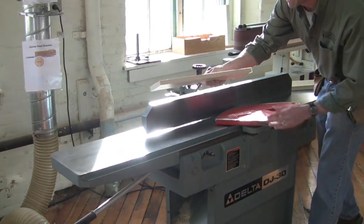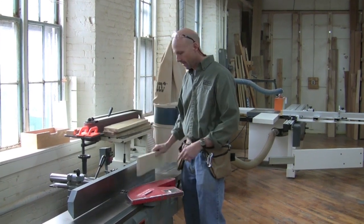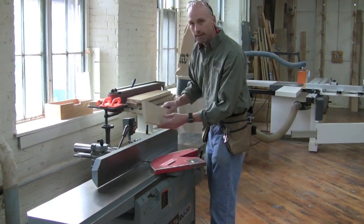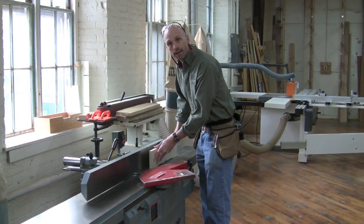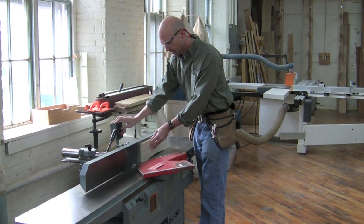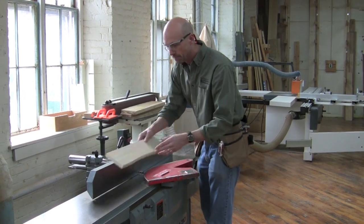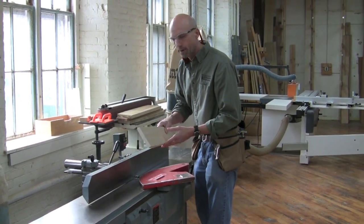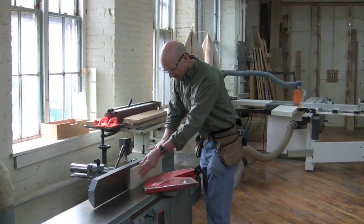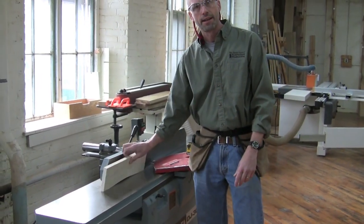And so on until I have a flat board. But the best way to run something like this is with the bow up, because unlike with the bow down where it can rock on me, here it can't rock. I have these two stable contact points, making it much easier to be successful. No matter which way I put my pressure down, it's still going to run through correctly — and I still want to transfer pressure to the outfeed table.